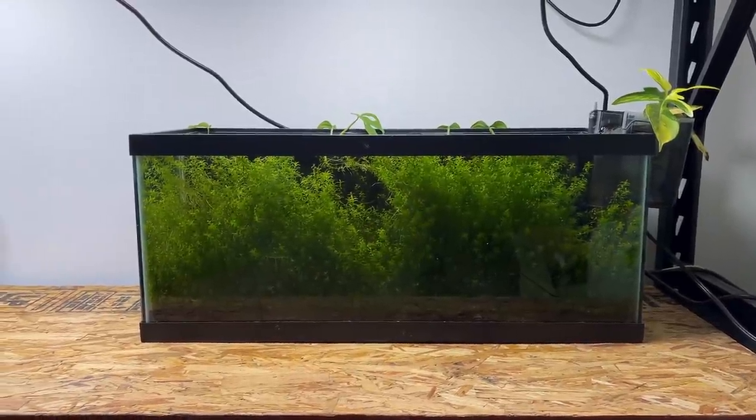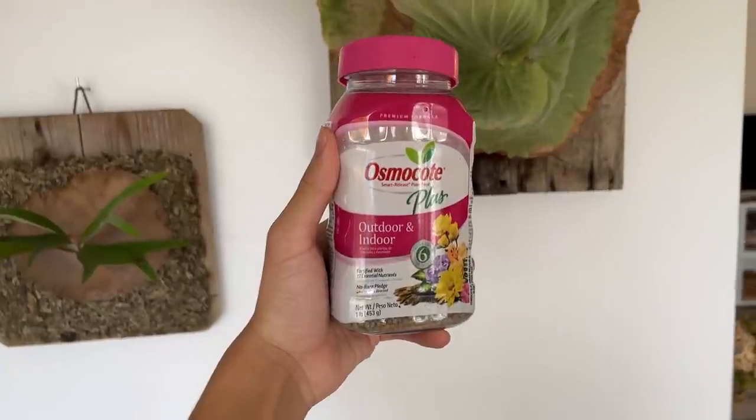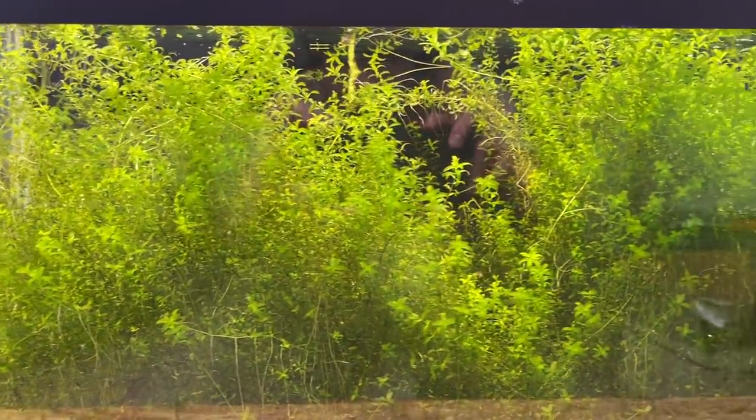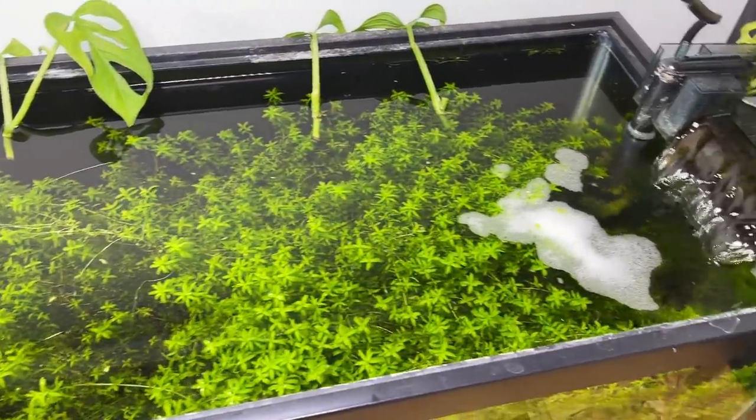I also do really low-cost, low-tech builds — no fancy CO2 or substrates. I have a 20-gallon aquarium that's just sand, and for fertilization I use Osmocote slow-release fertilizer, which is made for house plants but can be used in aquariums as a substrate fertilizer. I've had this aquarium up and running for about a year and a half — it's all pearlweed, which is my favorite easy plant. If you're trying to get into aquariums I highly recommend pearlweed. I also made a simple planted bowl aquarium on my TikTok that went a little bit viral — I'll put the link in the description.